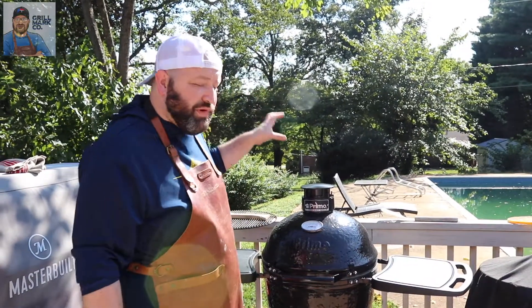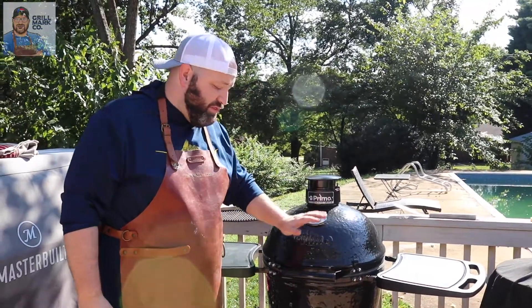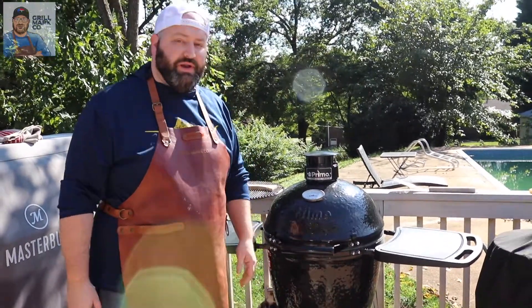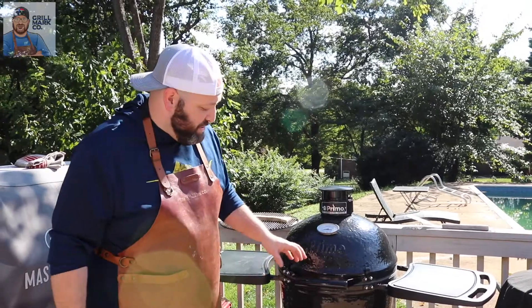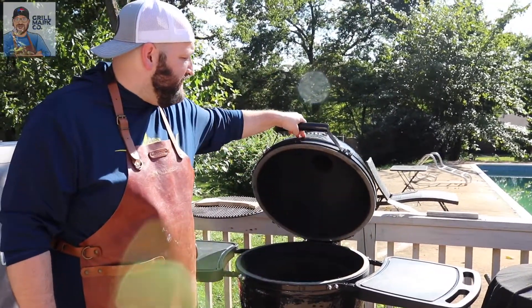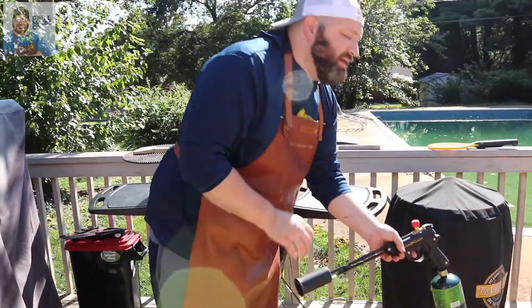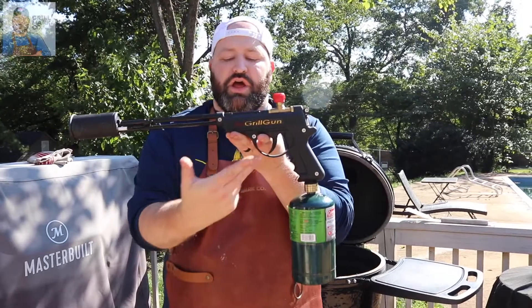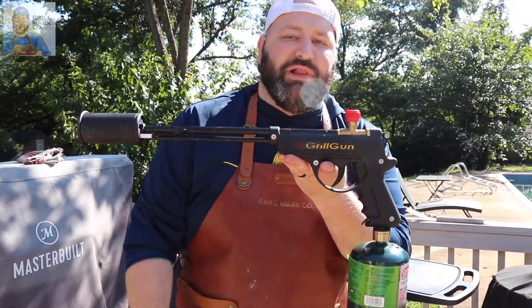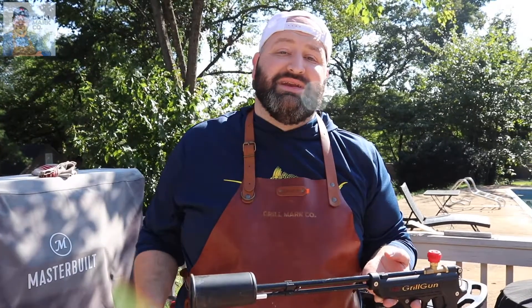We're gonna be firing up our Primo to do it — the Primo Classic Round with the new top damper, new bands, and new lower damper. This thing is a thing of beauty. We're going to open this up, use the amazing Grill Gun by Grill Blazer to get it going, then hop back into the kitchen and go mad scientist on those burgers to make the all-american burger.